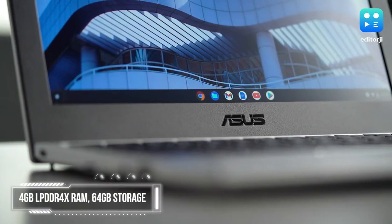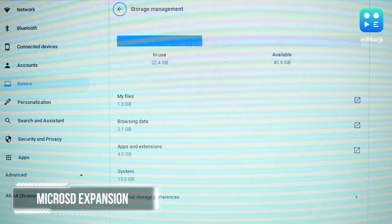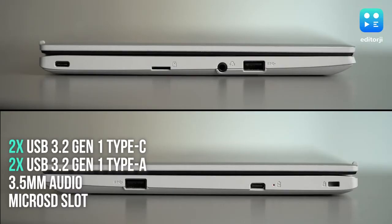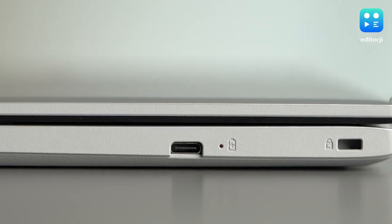The Chromebook CX1101 runs on an Intel Celeron N4020 processor with integrated UHD graphics on board. There's 4GB LPDDR4X RAM and storage is 64GB eMMC, which is expandable thanks to a microSD card slot. A great thing about the CX1101 is the number of port options — it has two USB 3.2 Gen1 Type-C ports for data transfer and power delivery, two USB 3.2 Gen1 Type-A ports, a 3.5mm audio jack, and a Kensington lock slot that allows the Chromebook to be secured physically using a key or combination lock.